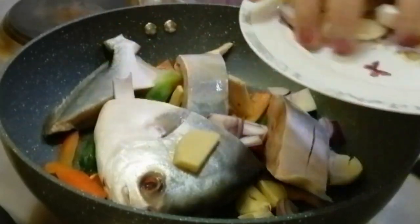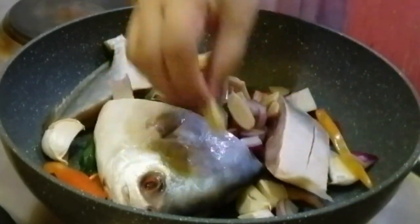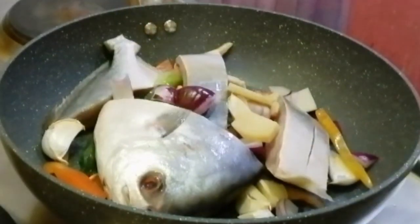And syempre, ilagay na natin ang mga natirang onion, garlic, ginger, at saka bell pepper on top of the pampano fish.